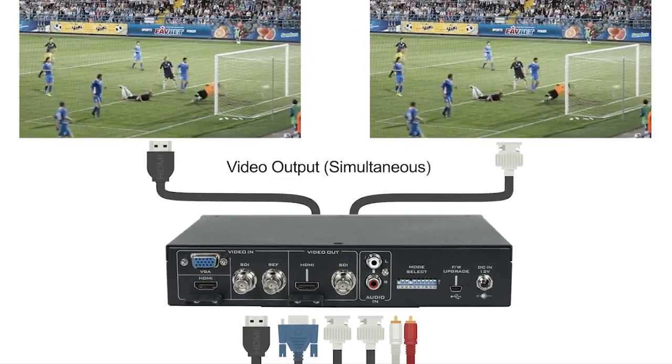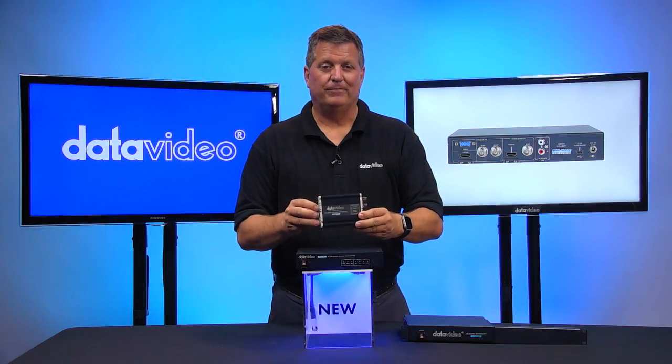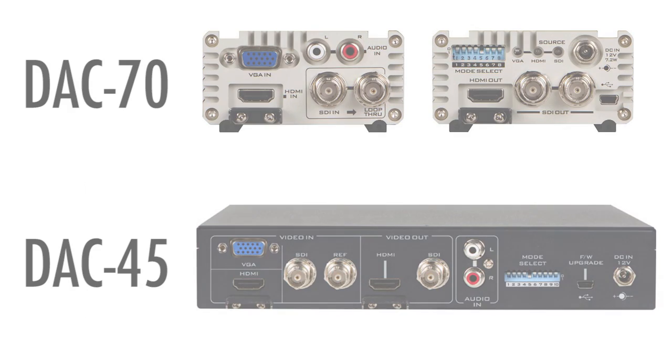It's very similar to the most popular product that we have, the DAC70, which is this unit right here. The DAC70 is also a cross-converter that goes up to 3G. So basically that's the main difference — the 4K. All the other inputs and outputs are very similar.